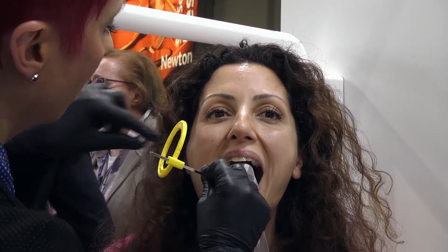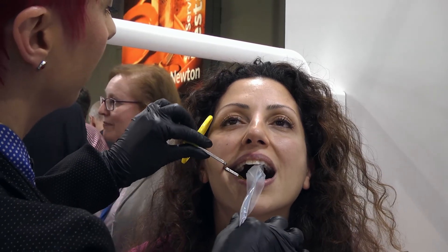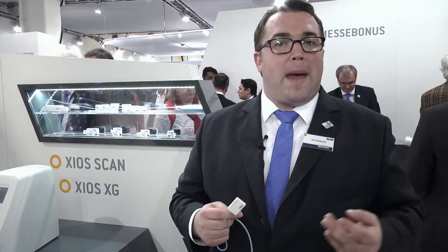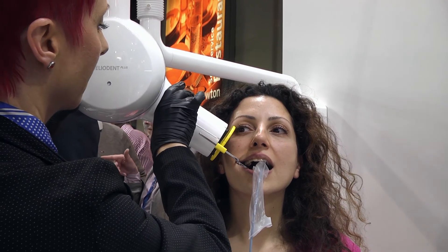IDS 2015 is giving us a phenomenal chance not just to show the product itself, but to showcase tips and tricks for the best possible usage through better positioning and better techniques to ensure that your patients and you enjoy everything from such a simple and efficient way to achieve intraoral images.